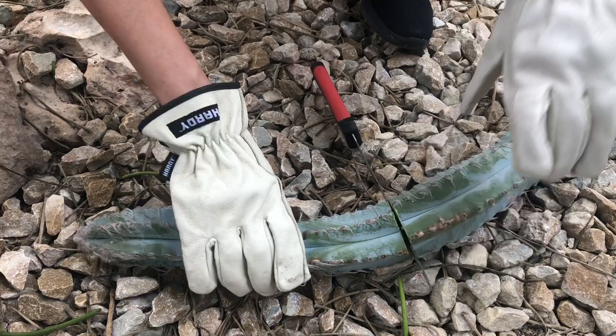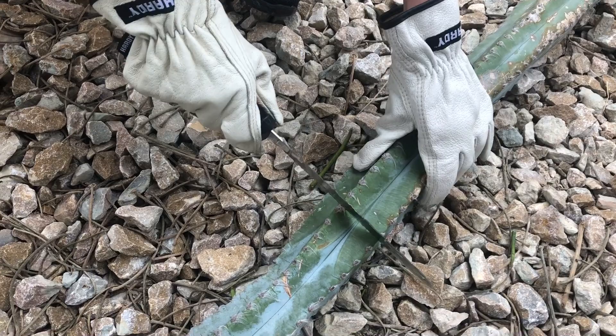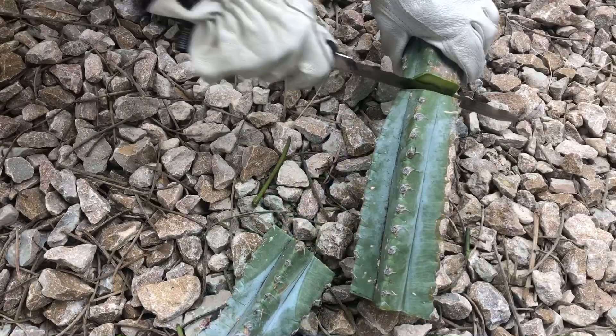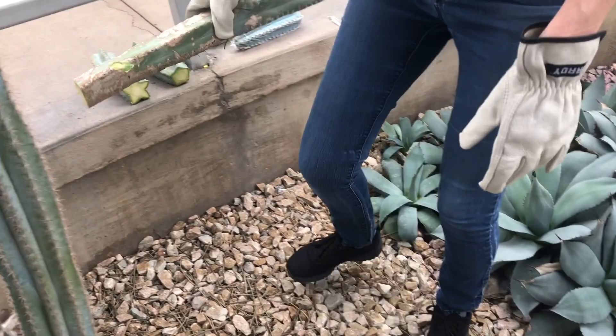It's looking really good. I'm going to cut a few more sections that I would like to root. These we can root as well. This one I'm not sure we're going to use — I think I'm probably going to throw it away.